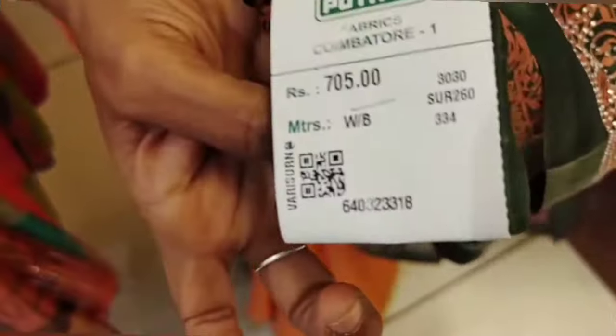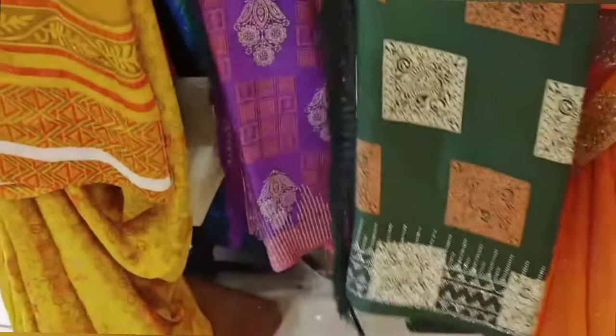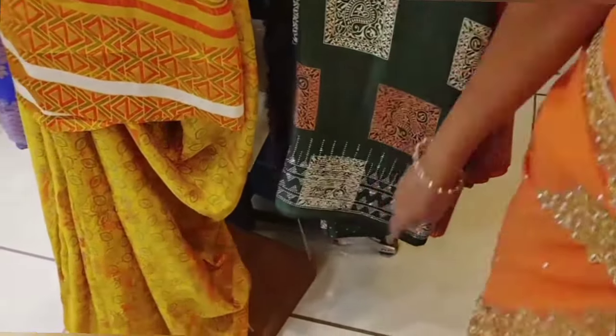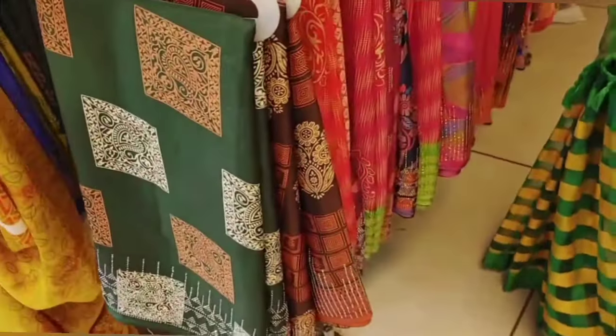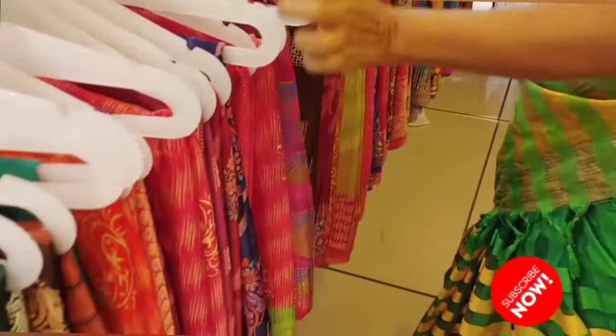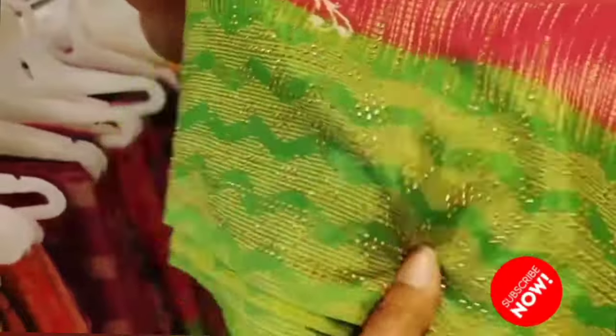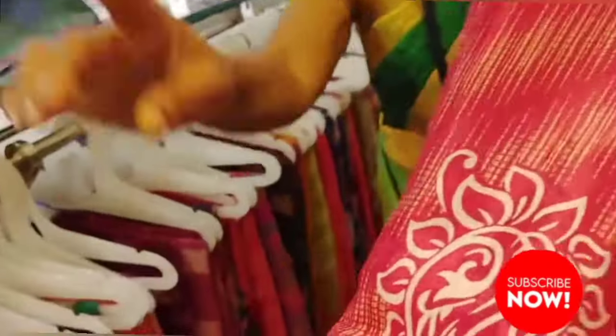You can use hanger sari. You can use it as officewear. The price is Rs. 705. It is very soft and has a great look. You can use tassels. There are a few prints available.